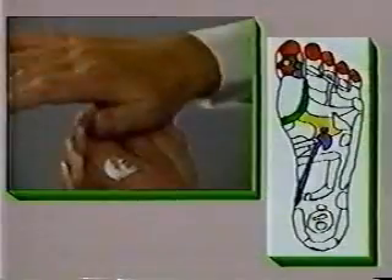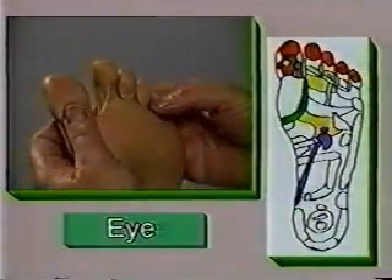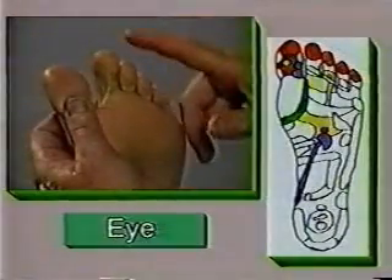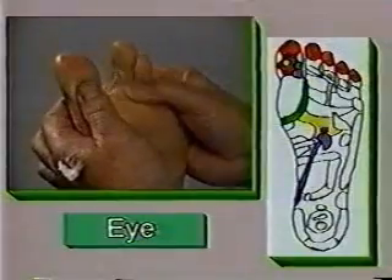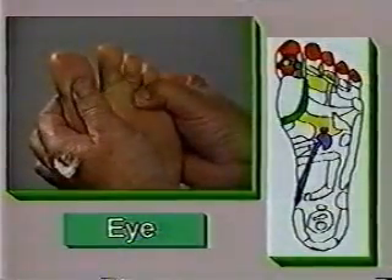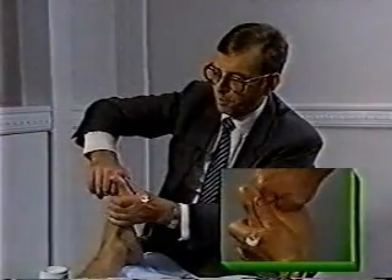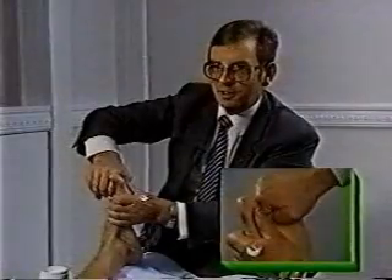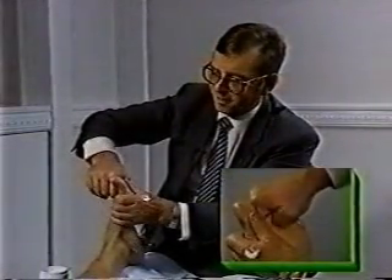Then rub the area gently. Next, the reflex zone for the right eye — this zone is directly underneath the second and third small toes. As this foot is quite soft, I can massage the zone with the tip of my thumb. For somebody whose foot is hard, we would use the first joint of the thumb to exert more pressure into the area.